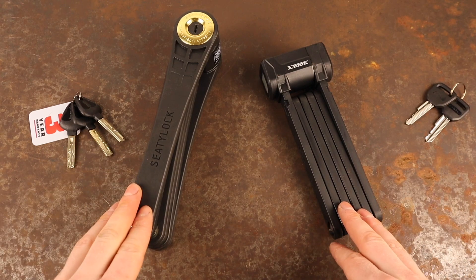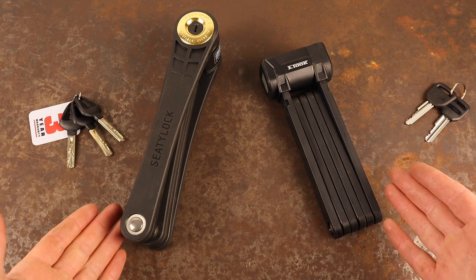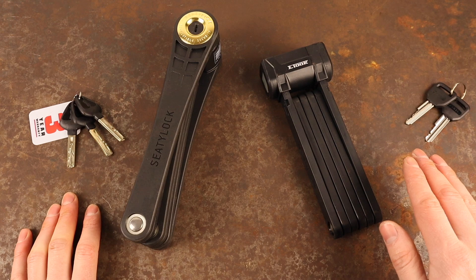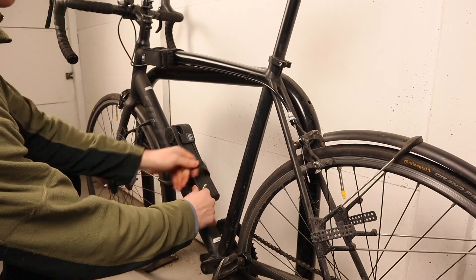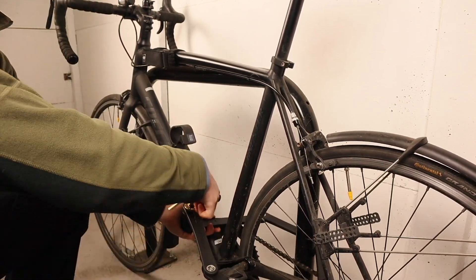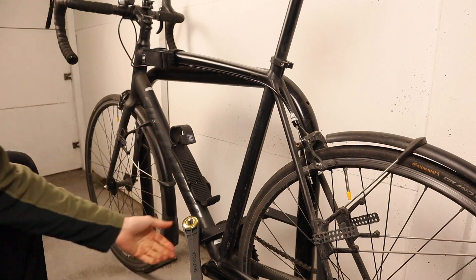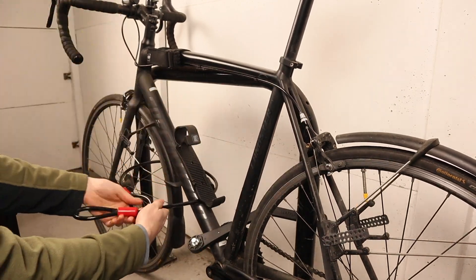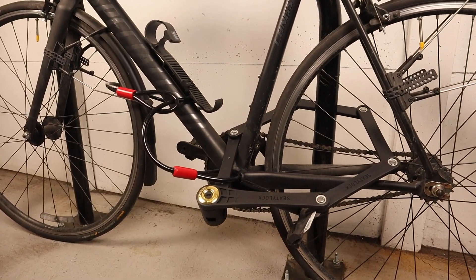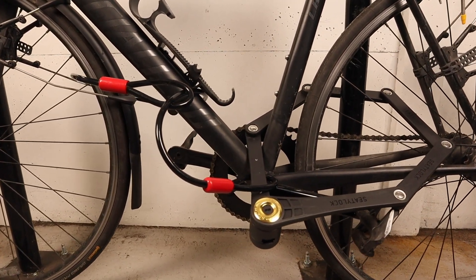Whenever locking your bike, the rule of thumb is to prioritise the security of your bike's most expensive components. If you ride a conventional pedal bicycle, this will nearly always be the frame and the rear wheel. To lock these, simply lock the frame's rear triangle and wheel to an immovable object. If you frequently lock your bike in high-risk areas, you may also want to use a cable extension to secure your front wheel. Both of these locks are compatible with cable extensions, and while they don't provide a huge amount of security, they do prevent opportunist thieves from taking your bike's additional components.